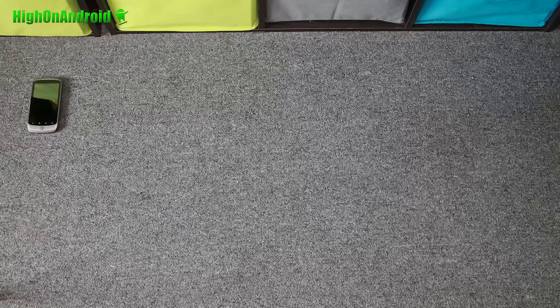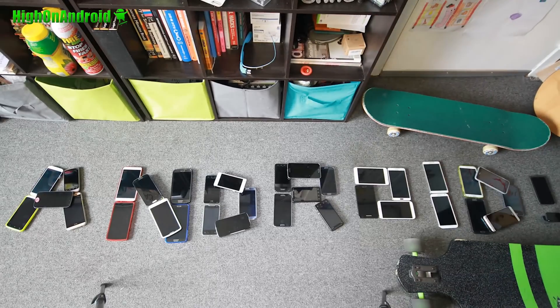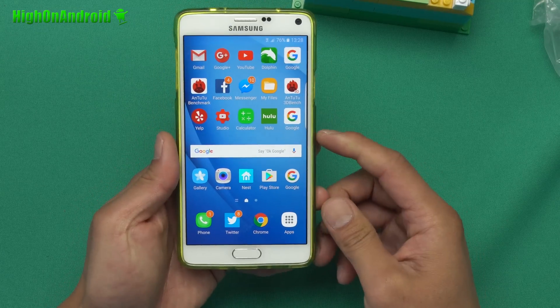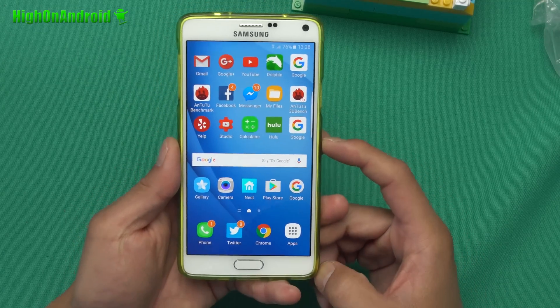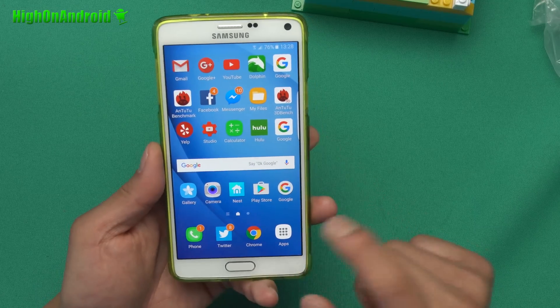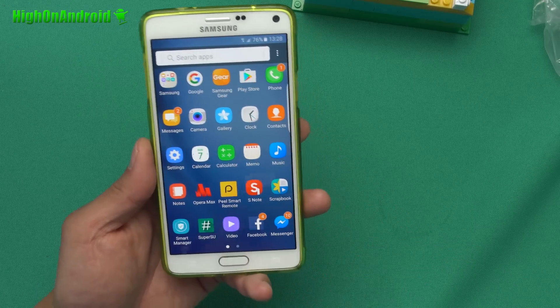Today we're gonna go ahead and take a look at S7 Edge ported ROM for your Galaxy Note 4. Last time we took a look at Dr. Keaton's ROM which was awesome by the way. But that one was actually not a ported ROM — this is an actual port from the S7 Edge.